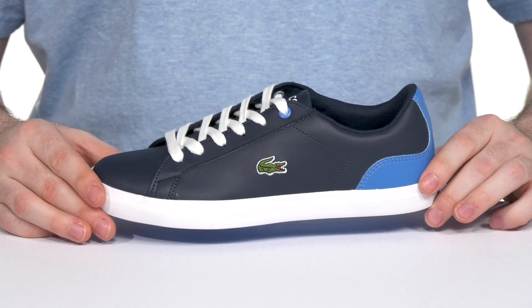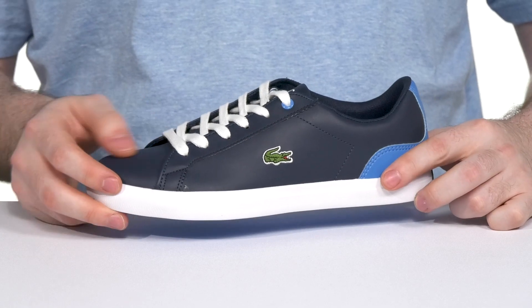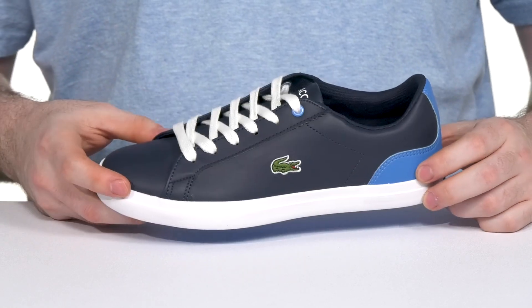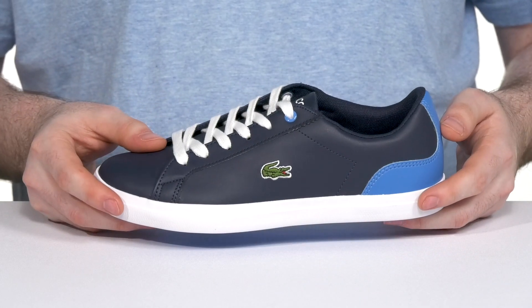Have them looking fantastic in this silhouette from Lacoste. This adorable sneaker has a trendy synthetic leather upper made with a dark navy blue, using a baby blue highlight in the heel to give it an accented look.